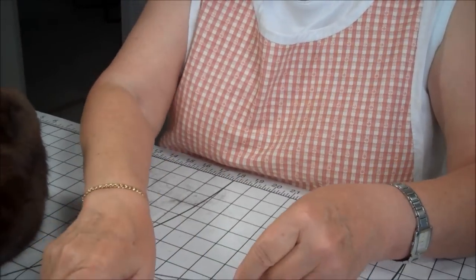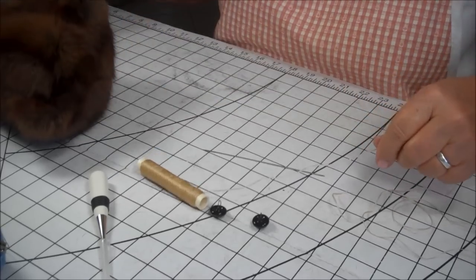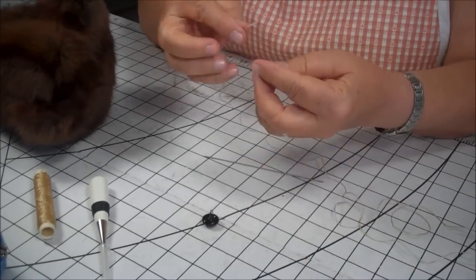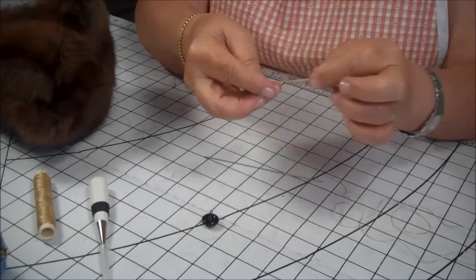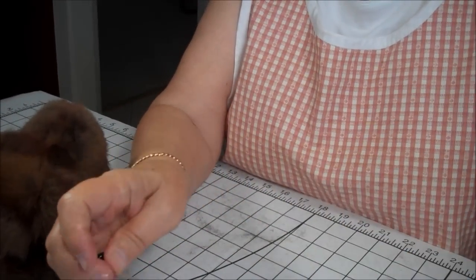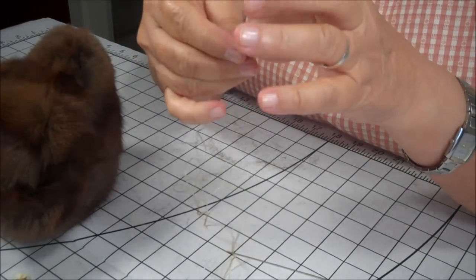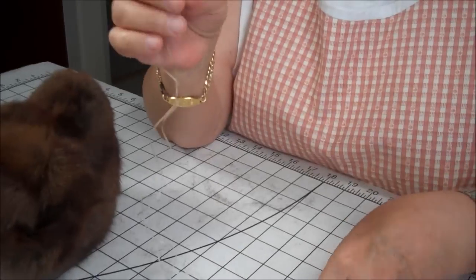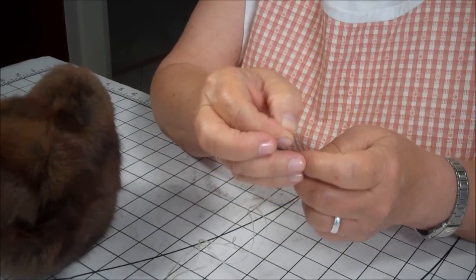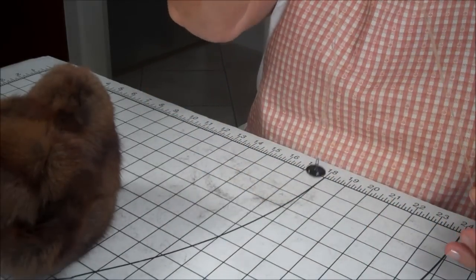Now we're going to be threading the needle. The first thing we do is we put the thread into the eye, and you want the thread cut long enough so that it's double-stranded, and you insert both strands into the needle.